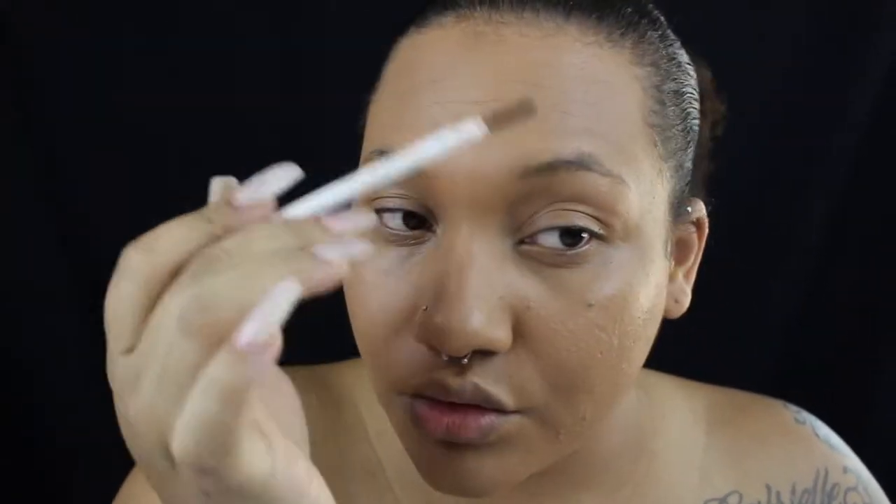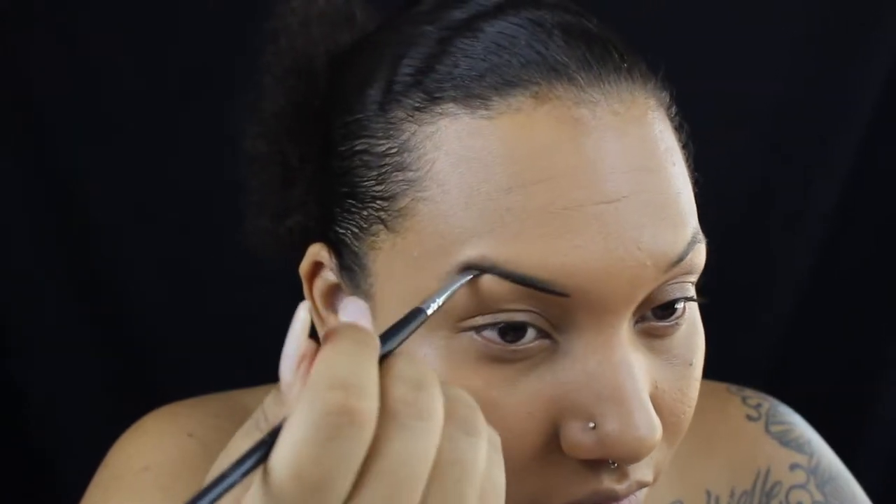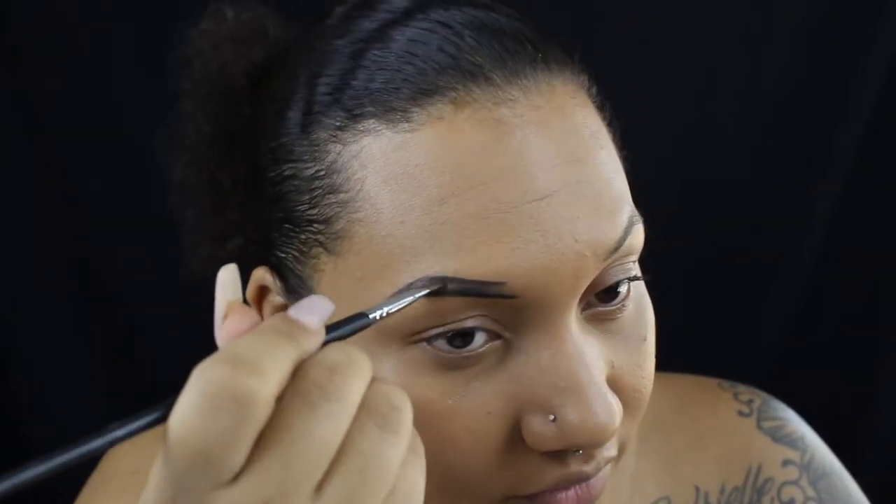I'm doing my eyebrows just like I would normally — I just didn't highlight my brow bone or anything like that. I'm using the Anastasia Beverly Hills Dip Brow, and the brush I'm using is either a Sigma or a Sedona Lace — I'm not 100% sure, but it's just an angled brush.